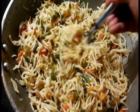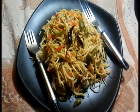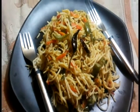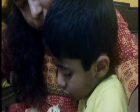Yummy noodles! Let's eat. How is it, Kanna? Very nice.